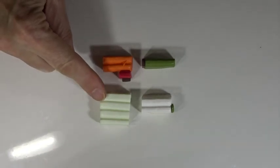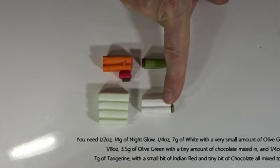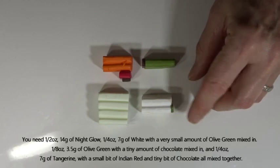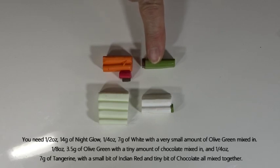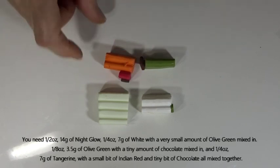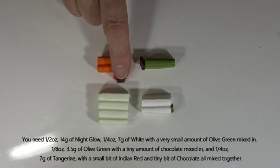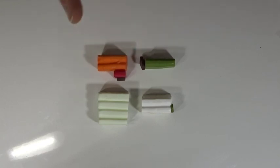I have half an ounce - 14 grams - of the night glow. To make a thin layer which goes over the night glow, we have a quarter ounce - seven grams - of white with a tiny amount of olive just to make it a slight off-white. For the stalks, we're using an eighth of an ounce - three and a half grams - of olive green with a tiny bit of chocolate to dull the color down slightly. For the pumpkin color, we've got tangerine - a quarter ounce or seven grams - then about one gram of Indian red and an even tinier bit of chocolate, which makes a nice dark pumpkin-y orange. So that's all the clay - let's get started making those hollow earrings.